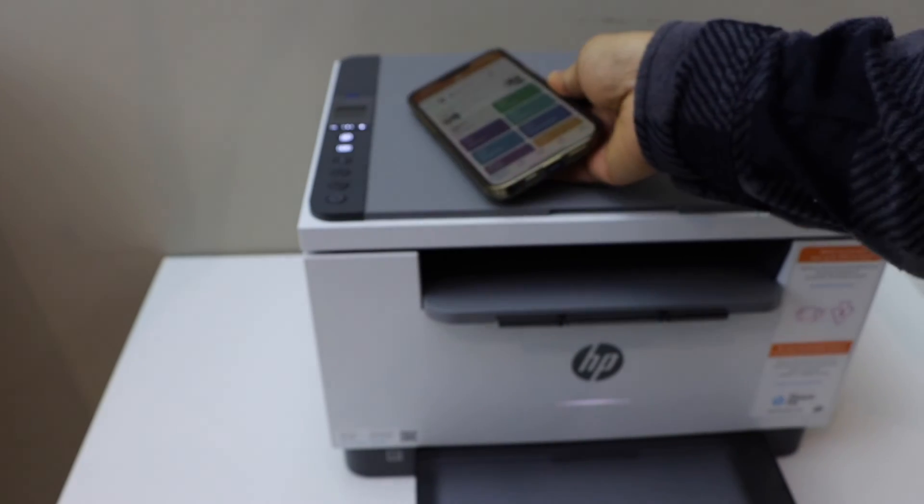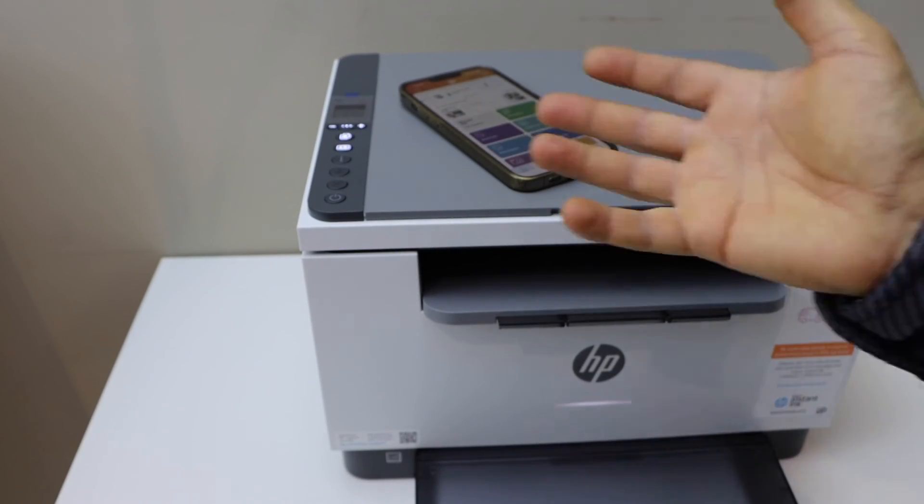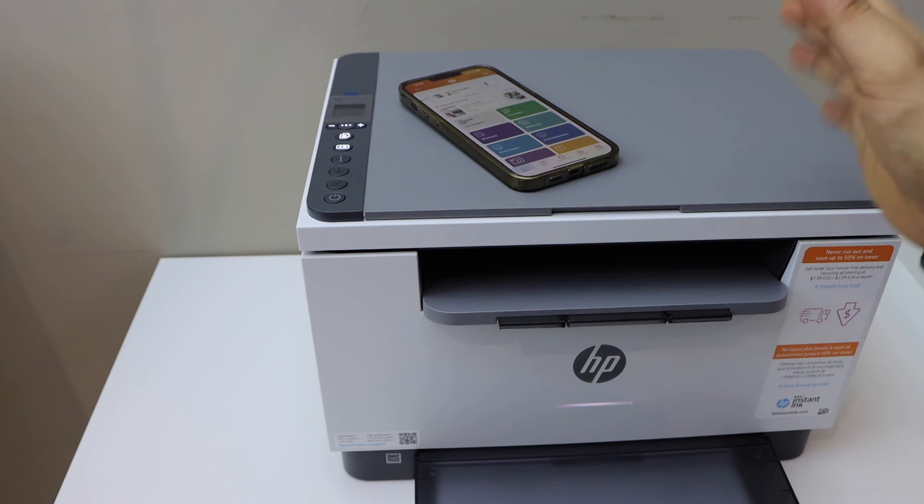From here we can start using it for wireless printing and scanning. This is how we do the Wi-Fi Direct setup of this printer. Thanks for watching.